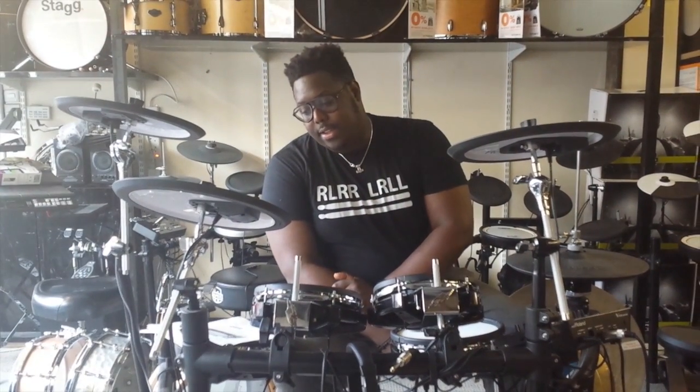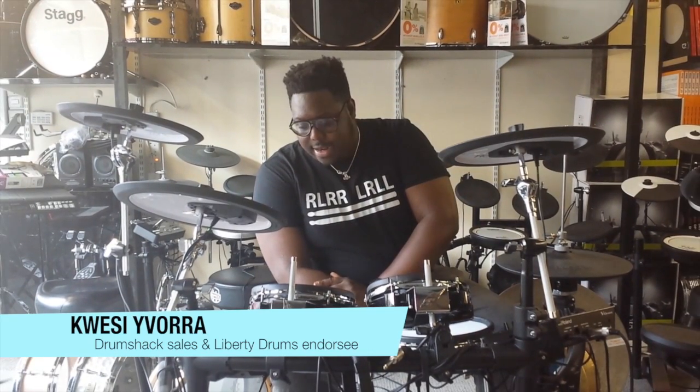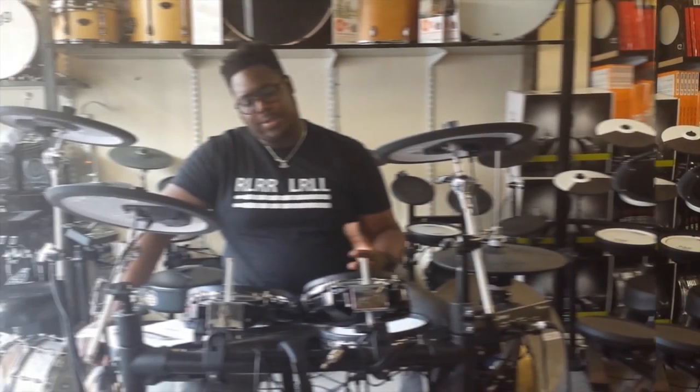Hello guys, welcome to another episode of Quacey's Corner. Today we're going to be talking about different types of snares made from different types of materials.